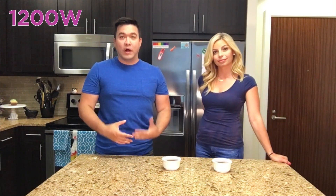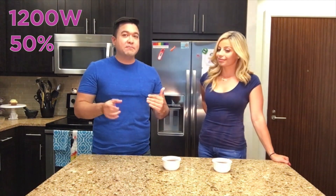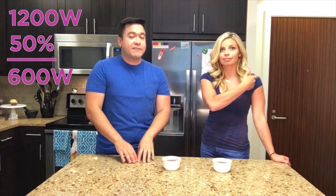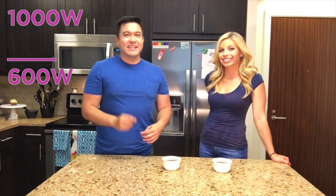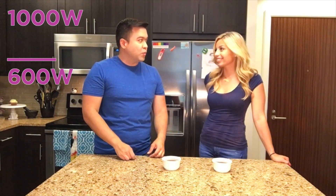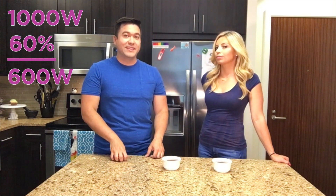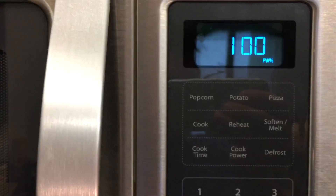I took this recipe from dailyburn.com. In the recipe they said they used a 1,200 watt microwave and microwaved the cakes at 50% power — so that means they were heated at 600 watts. I have a 1,000 watt microwave, so 600 watts out of 1,000 watts means I need to heat it at 60% power. Microwave for 45 seconds, then let it sit for 2 minutes — the hot ceramic will keep baking the cakes.